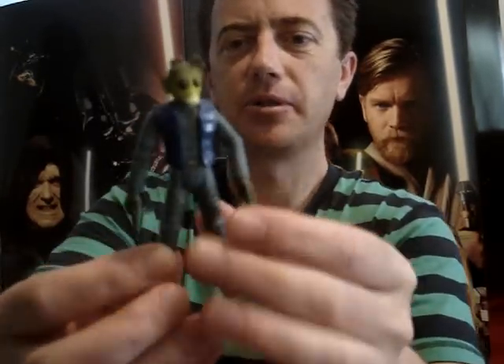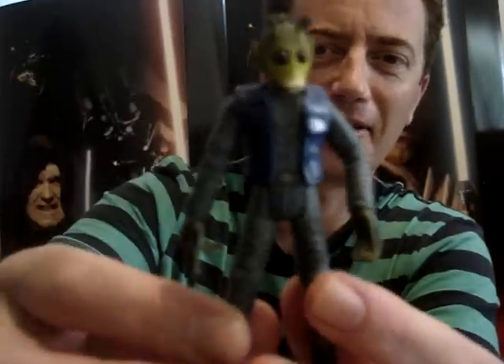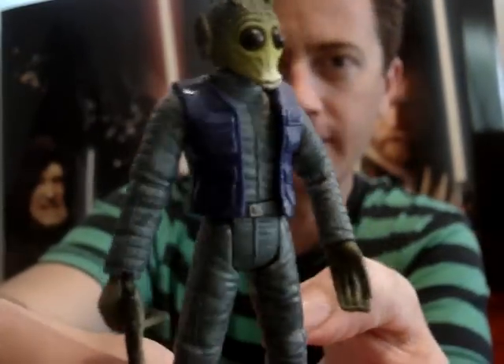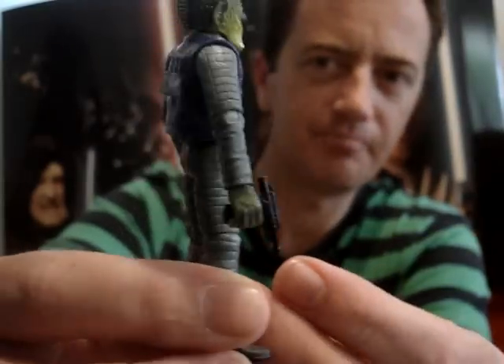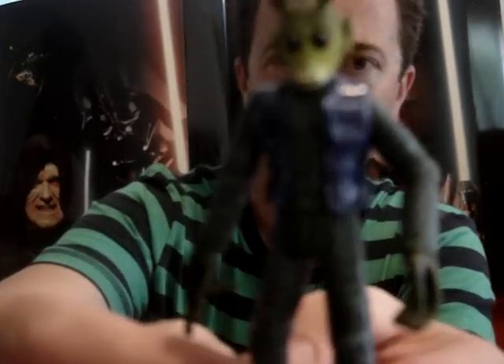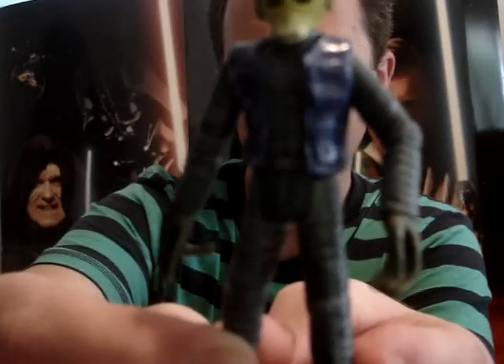Next up I'll do Pax Bonkick — I think that's roughly how you say it. I'll just call him Greedo's cousin. He's not a bad figure. I'll probably use him for my Mos Eisley Cantina scene, just as another one of the aliens there.